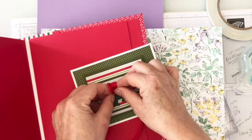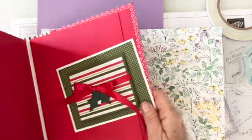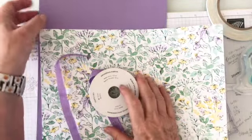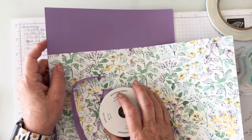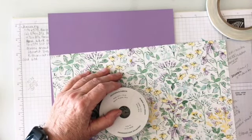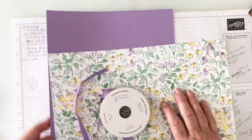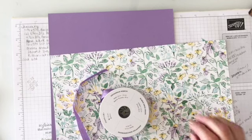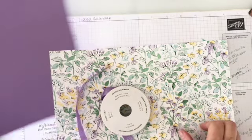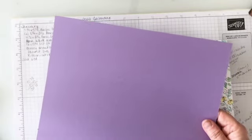I have to tell you something funny. I ordered Highland Heather and it came the other day. I needed some Highland Heather cardstock, but I ordered 23 packages of Highland Heather cardstock and didn't even catch it when I put the order in. I wanted two to three packages and I put in two, then changed it to three — so I ended up with 23 packages.